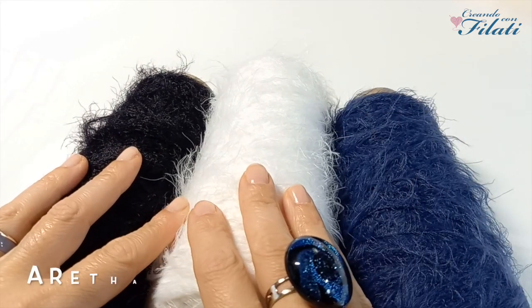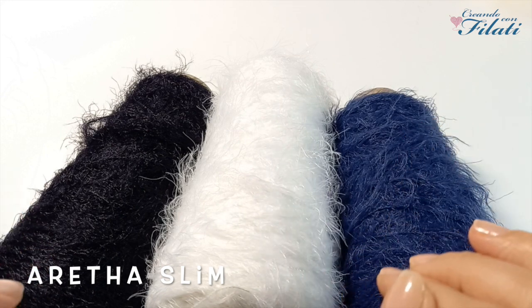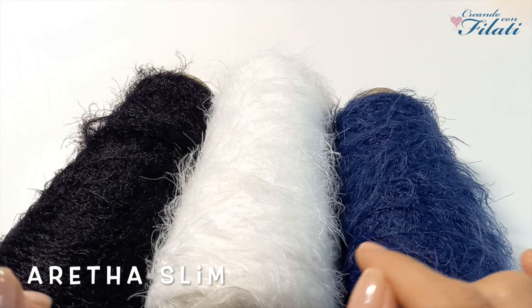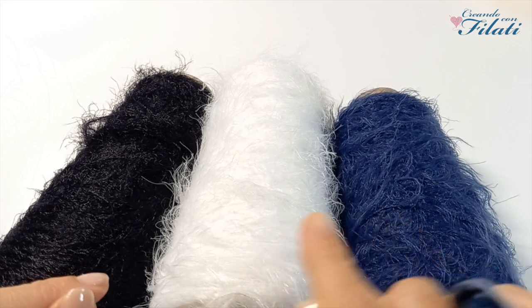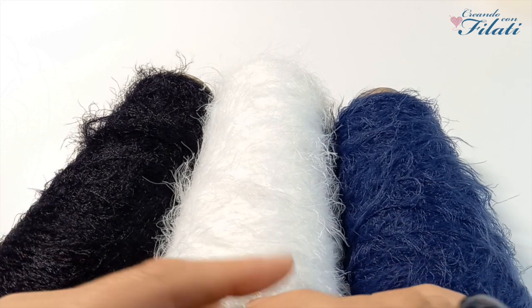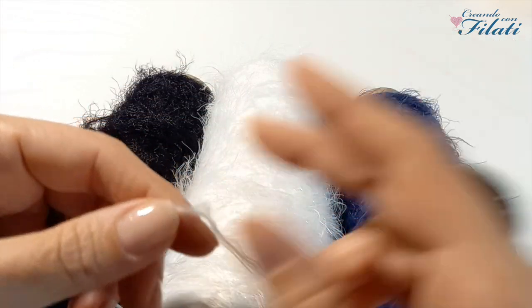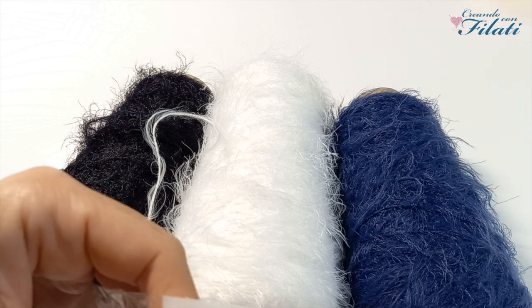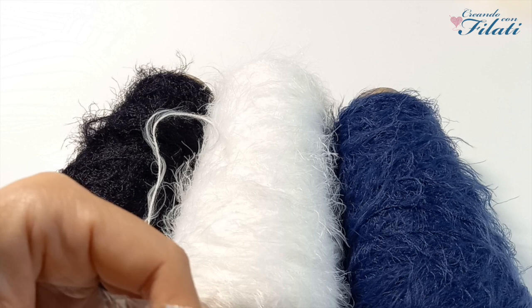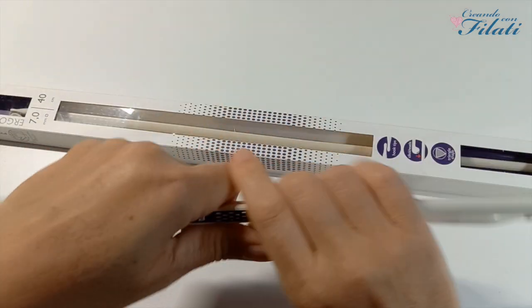Passiamo al filato Areta Slim, che sicuramente lo conoscerete. Con il color blu ho realizzato la giacca Rosita ai ferri — se darete un'occhiata al canale troverete il tutorial. Le varianti che ho preso sono tre: blu, bianco e nero. Questo filato è a dir poco stupendo. Ogni rocca è di 150 grammi ed è lunga 495 metri. I ferri consigliati vanno dal numero 6 al numero 8 e l'uncinetto dal numero 3 al 5.